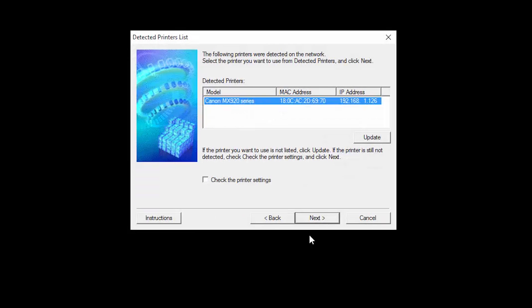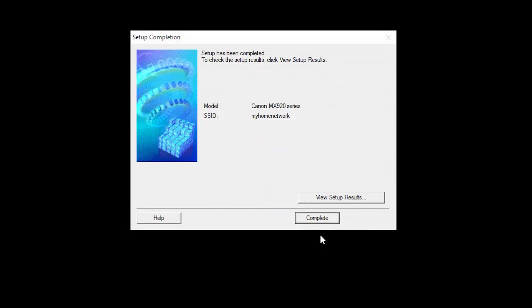Confirm your printer model is selected, then click Next to continue with the installation. The software will now be installed; this may take several minutes. When you see this screen, confirm your model and wireless network are shown, and then click Complete. Software installation has completed.